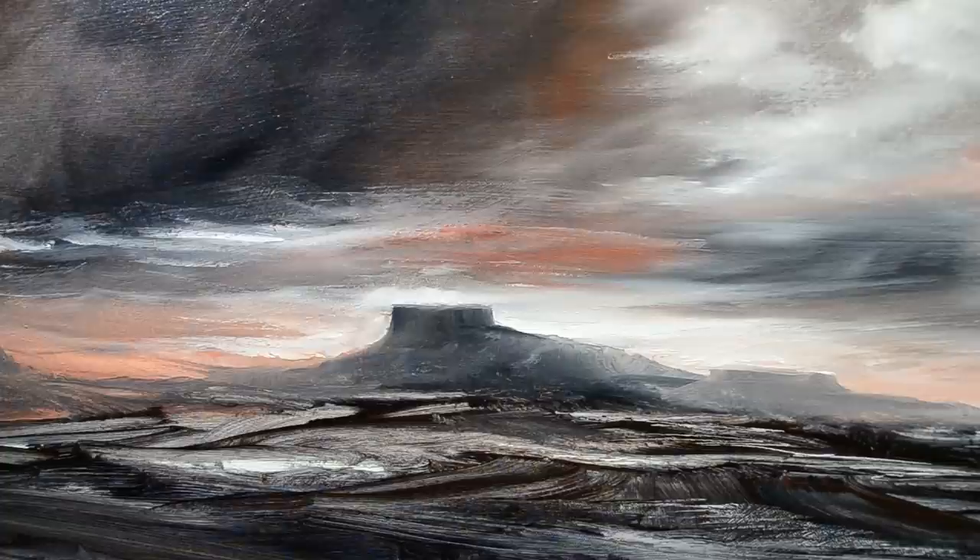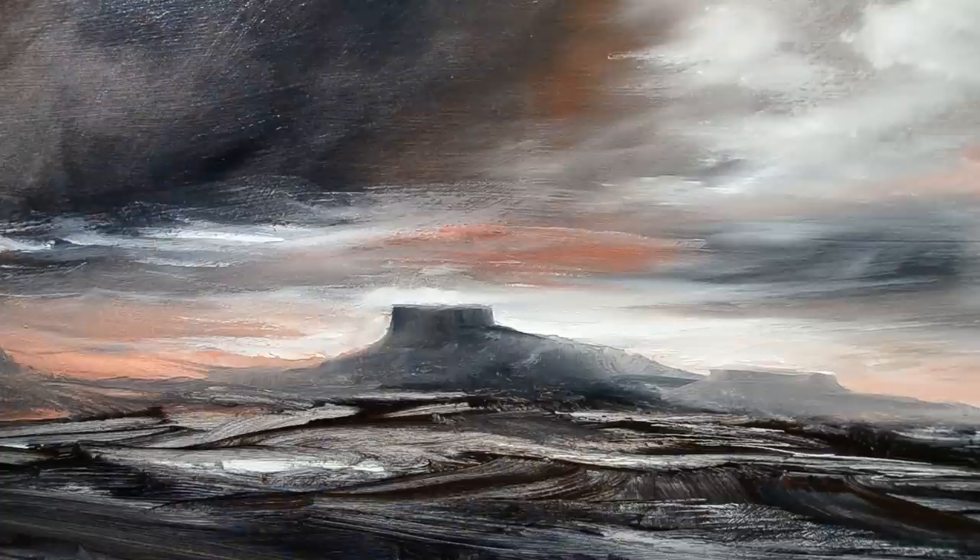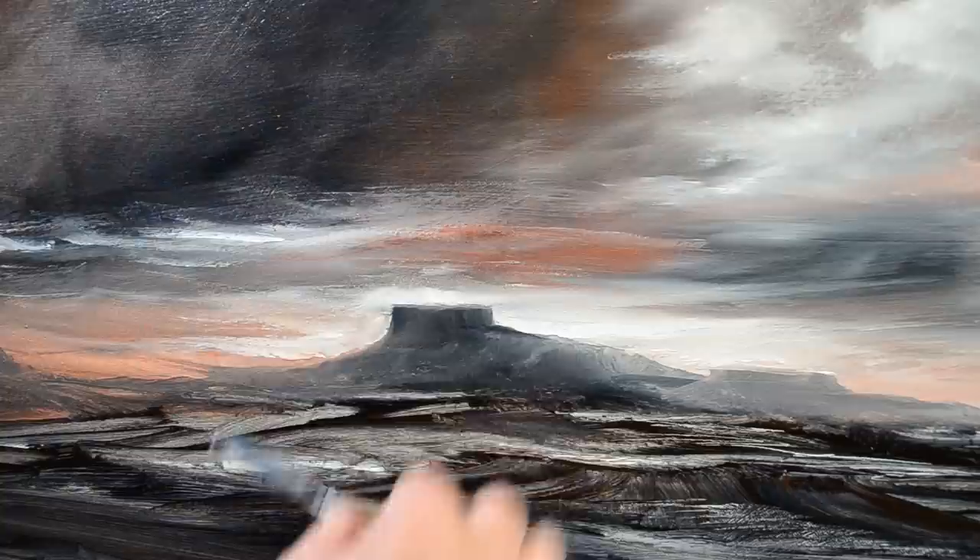This effect of using a palette knife a bit like a flat iron, back and forth, is actually a very quick way to get certain types of cloud. Back and forth - it produces nice flat streaky clouds.